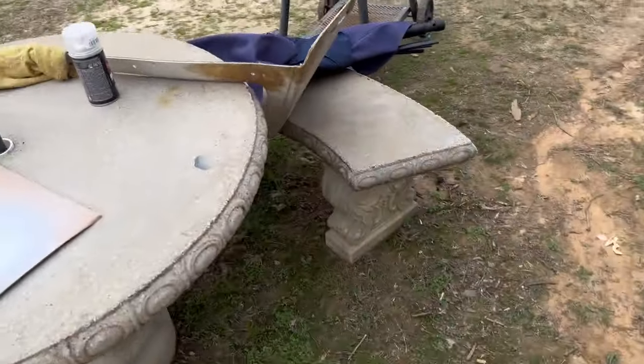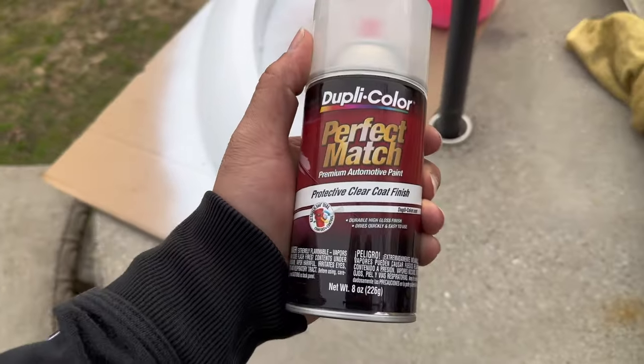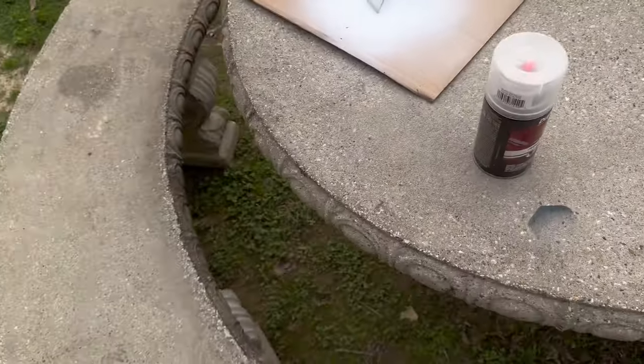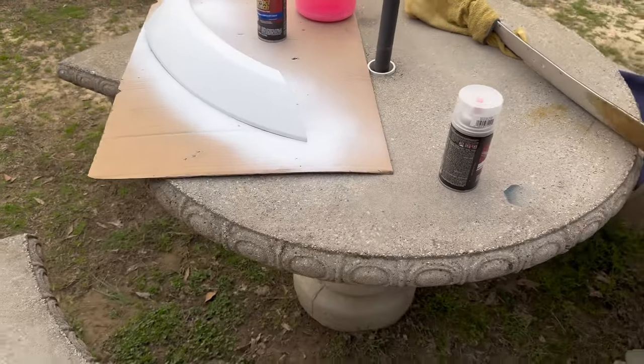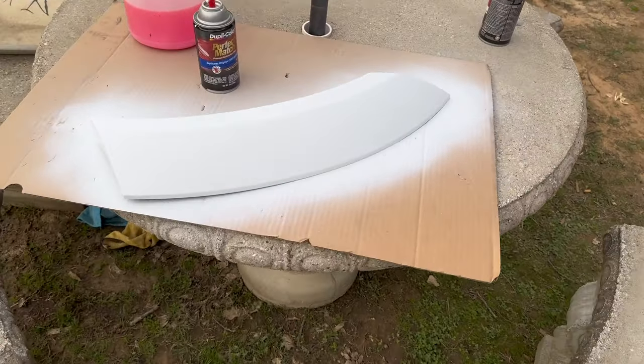You can't be cheap with this stuff, especially if you're gonna be painting it for your car. You gotta get that good stuff — that protective clear coat finish. We're gonna give it that gloss. If you ain't got that gloss, you lost. So we're gonna go ahead and be putting that joint on today.